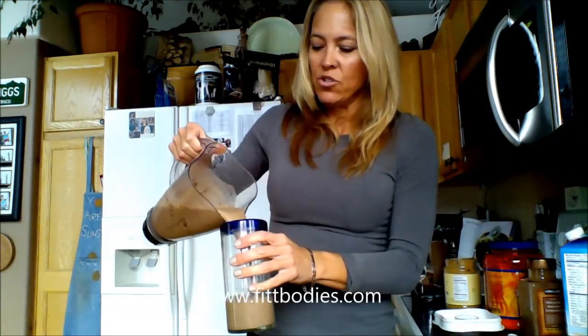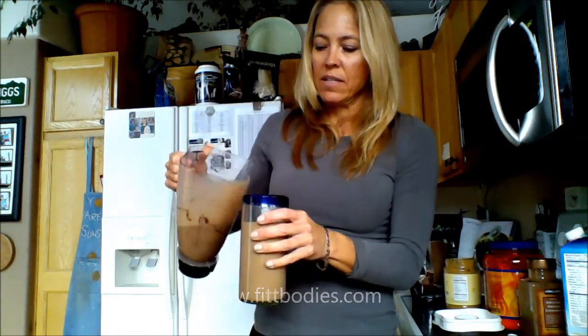There we go — pour it and enjoy. Oh my goodness, the healthiest meal of my day. Delicious!